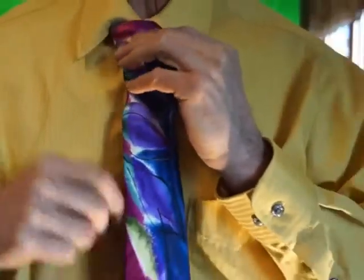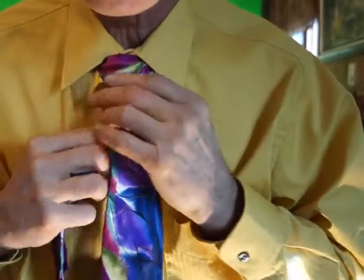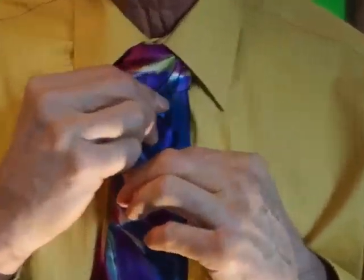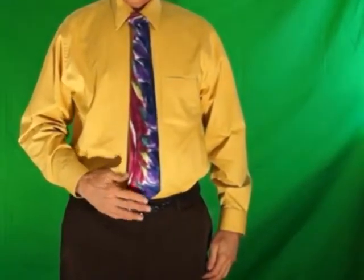Pull up and there is your Windsor knot. And if you've done it right when you're done, the top of the tie should basically be just touching the belt, or right about belt level is the ideal.